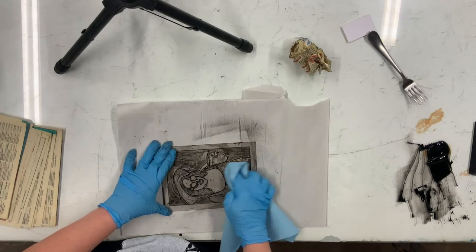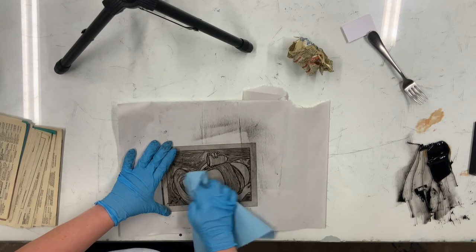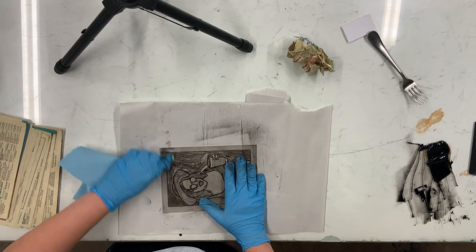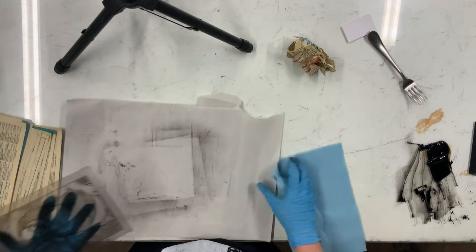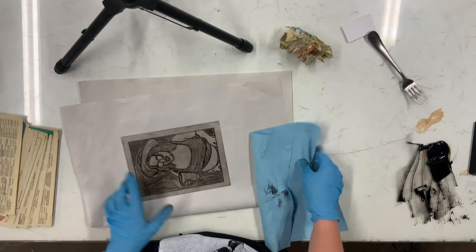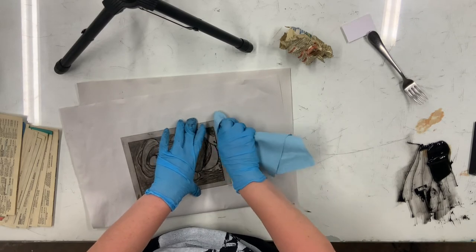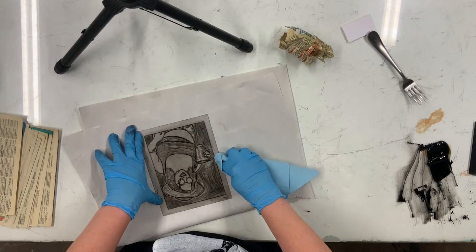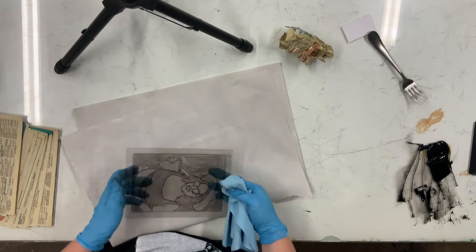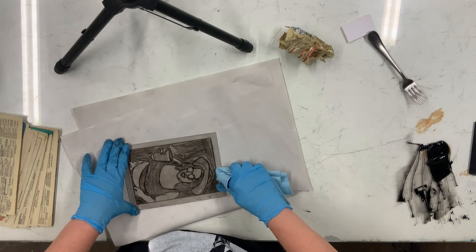Now I've flipped the plate over and I'm lightly wiping off the back with a clean, dry shop towel — just wiping off the ink that got on the back from when I was inking up the plate. We're going to get a new piece of newsprint, and then I'm taking my shop towel — clean and dry — and wiping down the border of my plate so those edges are really neat and clean.